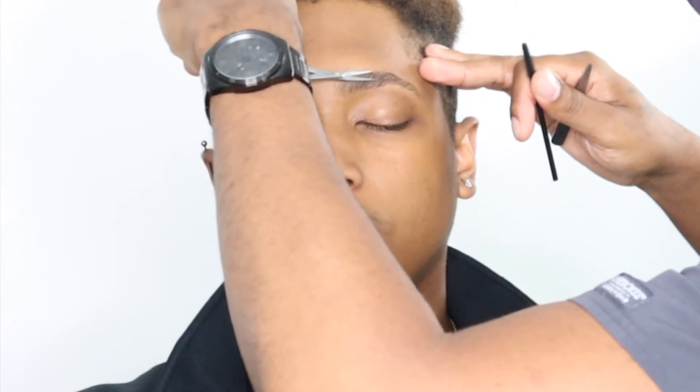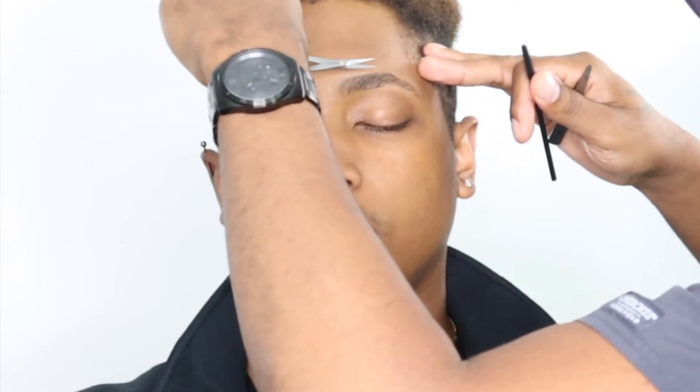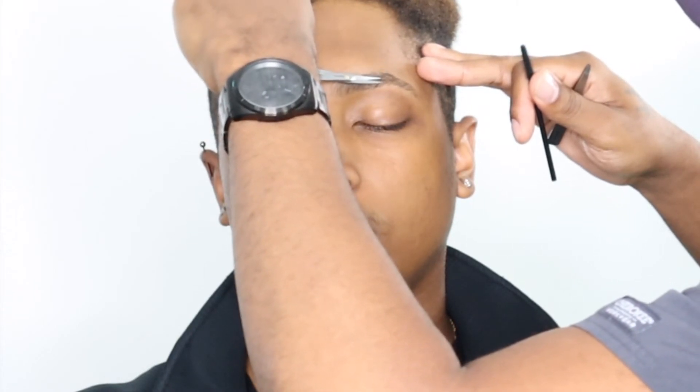I'm holding my scissor at a 45-degree angle, and I'm going to cross-check the same way. I can see it thinned out a little bit, so I'll comb it back up. Can we see how that thinned it out just a little bit? I don't want to take too much — I just want to balance it out a little bit.